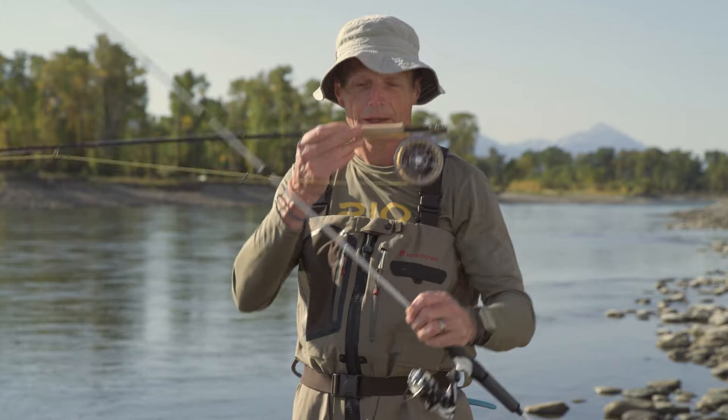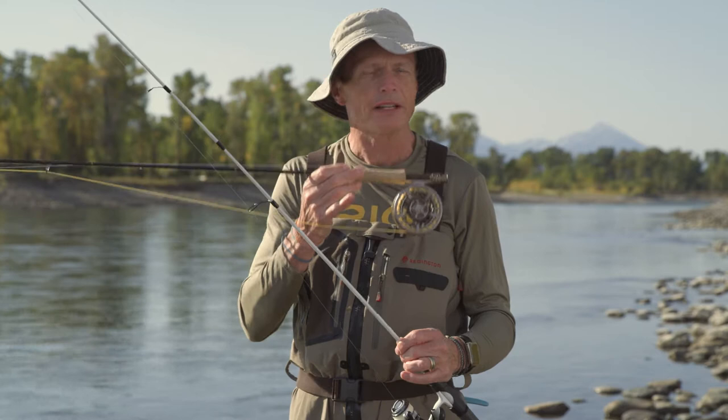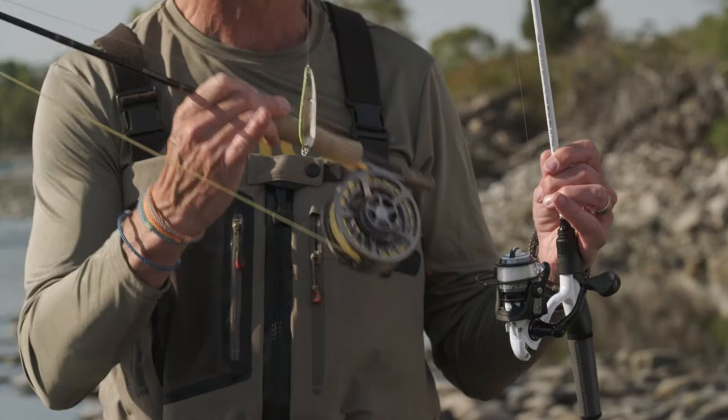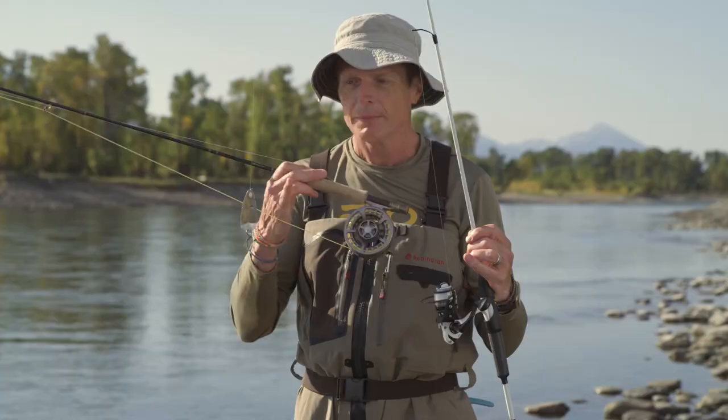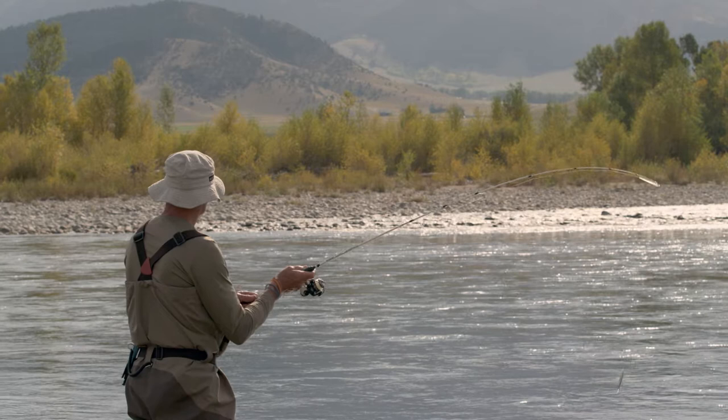The very first thing we're going to take a look at is the difference between conventional gear and fly gear. If you've never fly fished before, let's explain a couple of very simple things. In conventional gear you're going to have a weight on the front end. The weight could be a spinner like this, it could be a piece of weight with a bunch of worms on the end, it could be a bobber, but there's a weight on the end and when you cast, that weight is what goes out to the fish.